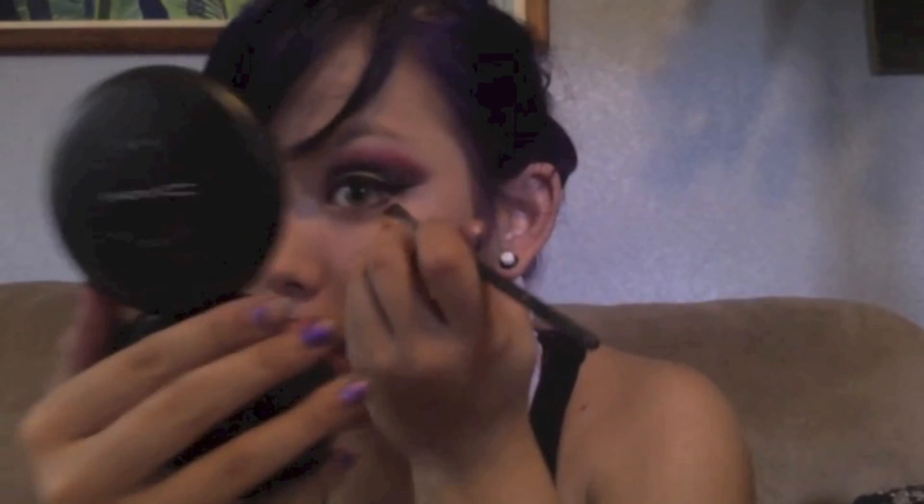After you've done your liquid eyeliner, take a really thin angle brush and dab it on your black eyeshadow. Go over your eyeliner on the bottom just to make it a little more thick and bold without making it too harsh.